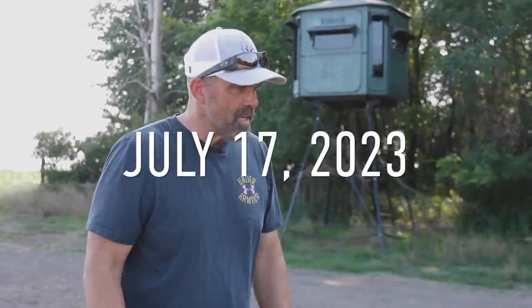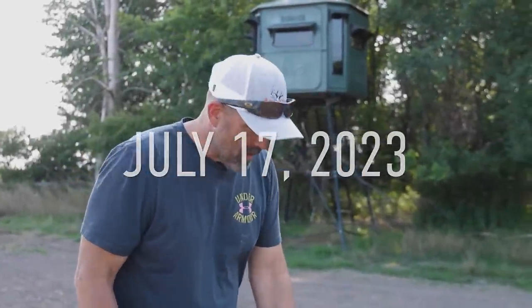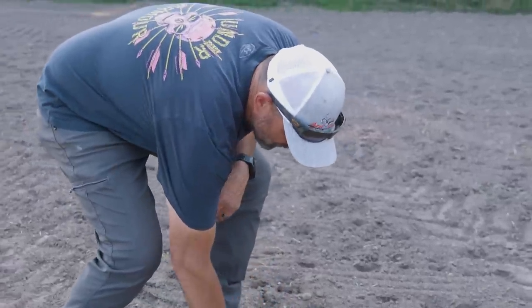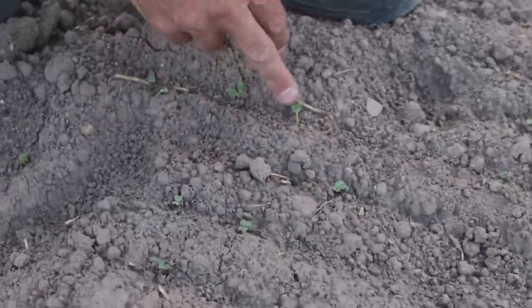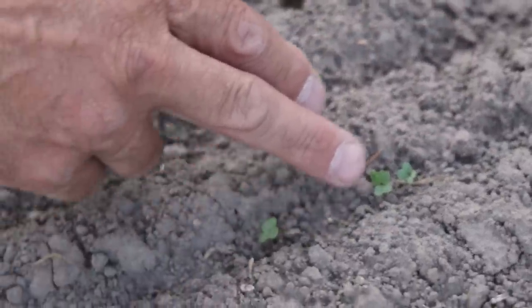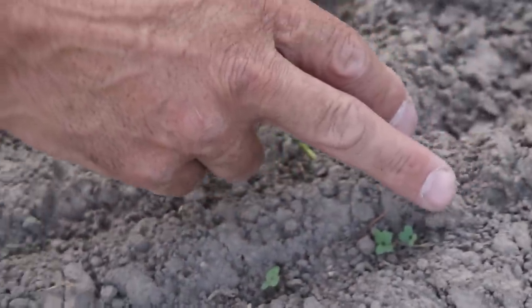Here we are at the field we planted like three days ago. We got a little bit of rain on it and you can already see it all starting to germinate, starting to come up. So hopefully we can get enough moisture underneath to keep that going. It's an Analogix Pro Brassica blend and this should be awesome right here. We're going to do amazing grains out here up against the corn, so this one is pretty much done.